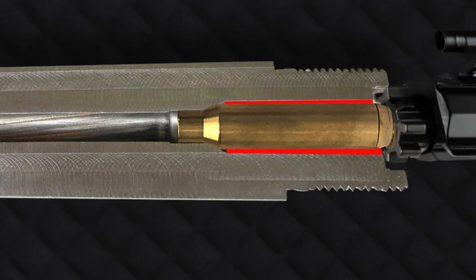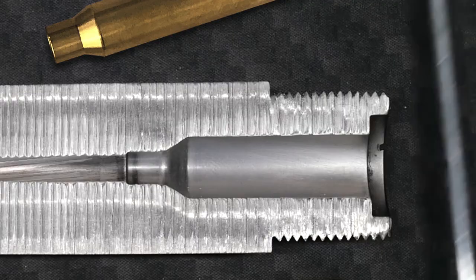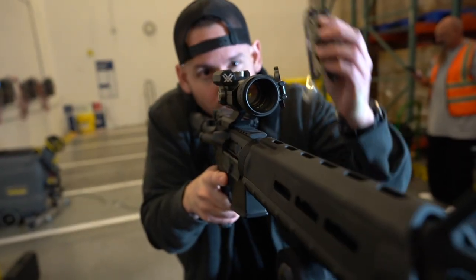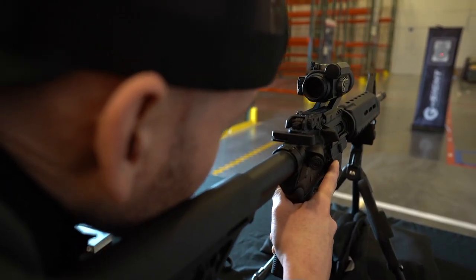If you're okay with these slight imperfections that may cause variance when you're dialing in your optics, go ahead and save ten dollars and buy one of those other brands. But if you care about accuracy and can get all this for still under thirty dollars, it's an easy choice.